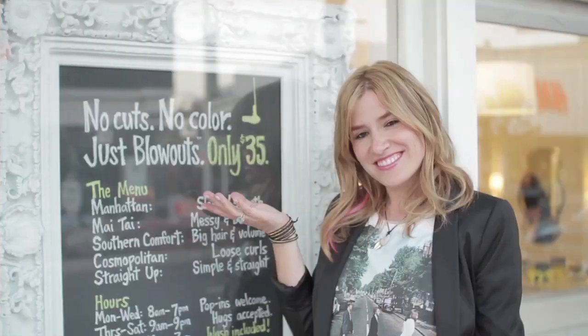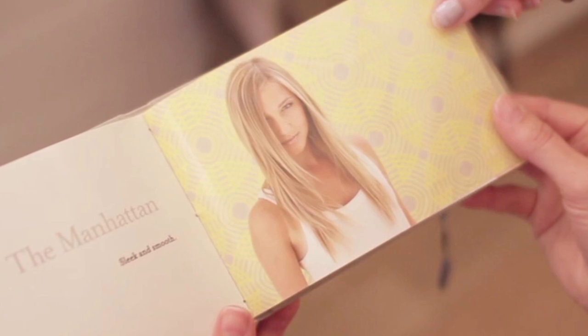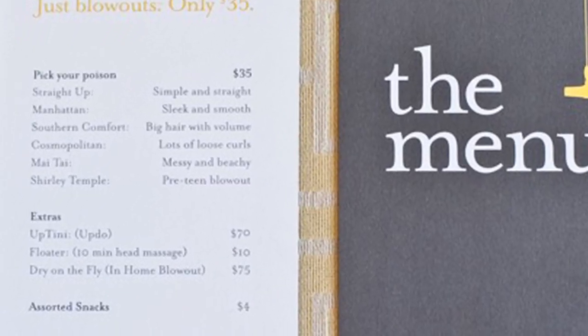Are you going to show us some things that you can do yourself if you don't have a Drybar near you? Yes. I love that you guys have drink names for the hairdos. So we have the Cosmo, which is lots of loose curls, or the Mai Tai, which is like a messy beachy look. So what are you going to give her? I'm going to give her probably like a Mai Tai.